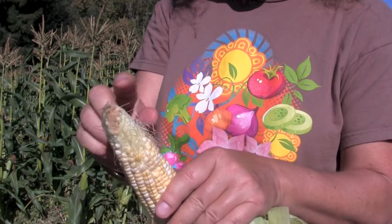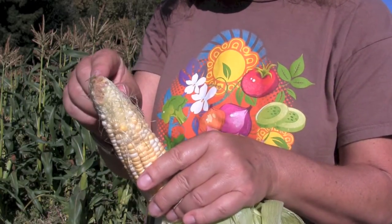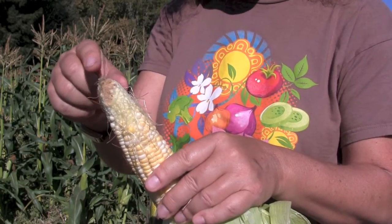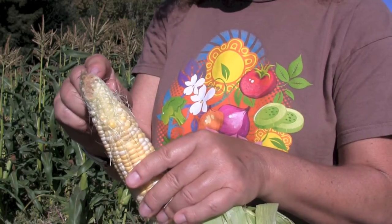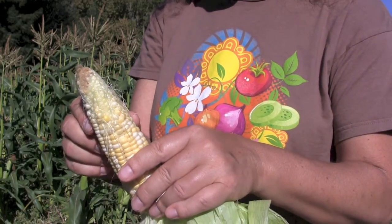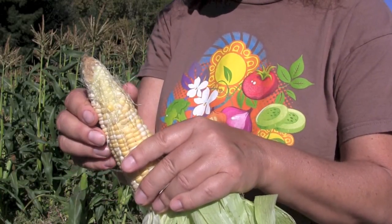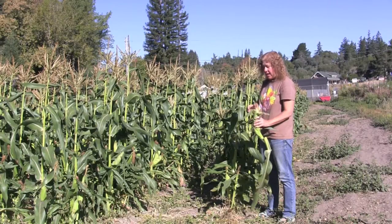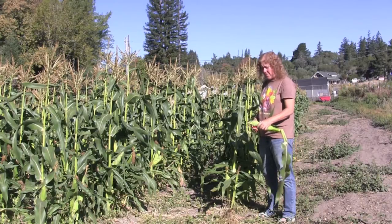The tip has just been started to be eaten here by a corn earworm, and this golden, grainy, sandy looking stuff is the corn earworm frass. And frass is really just a polite word for caterpillar poo. So if you're squeamish about caterpillars and you want your corn organic, you just cut off the tip before you look at that little part.